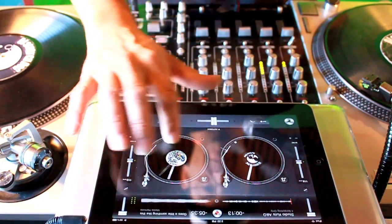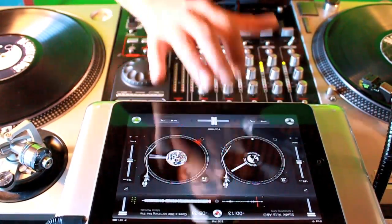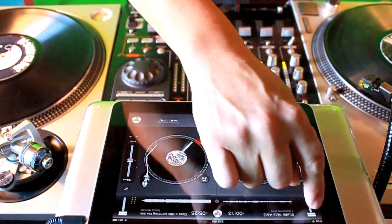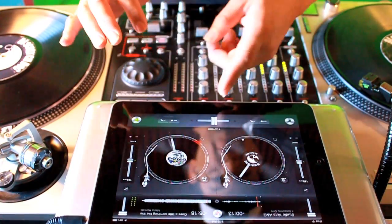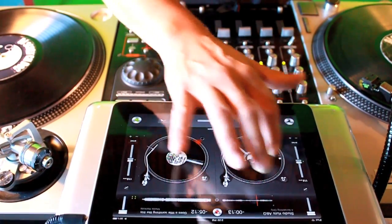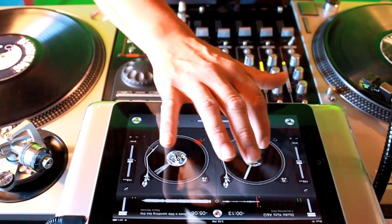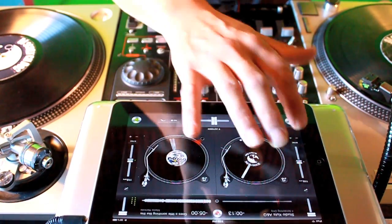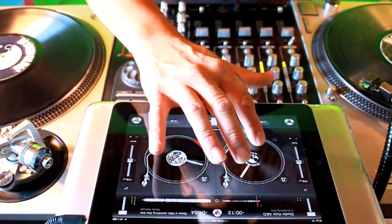So check this out. Now remember, folks, you want to keep the volume low on this side for the scratching — you don't want it to override your beat. So this is no fader here. The higher you turn it, the higher you do it, the higher the pitch. Lower is low pitch.